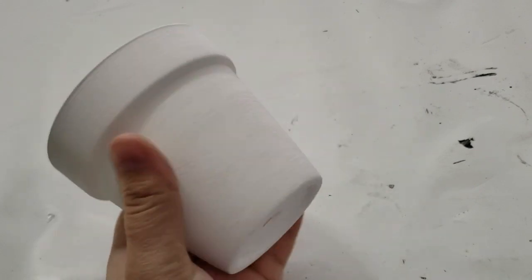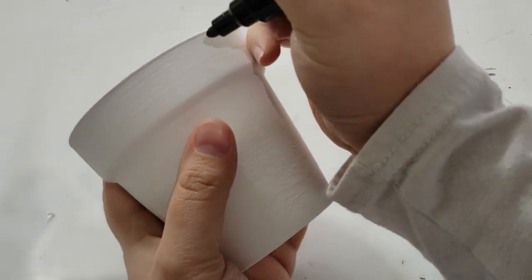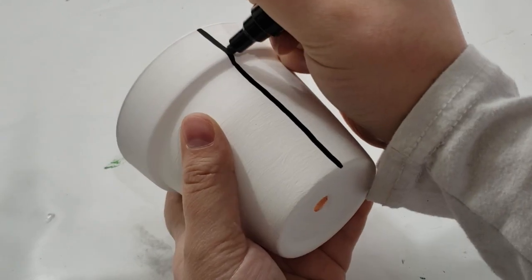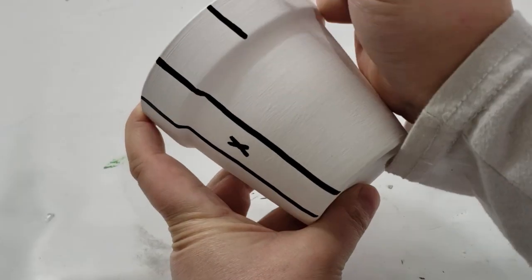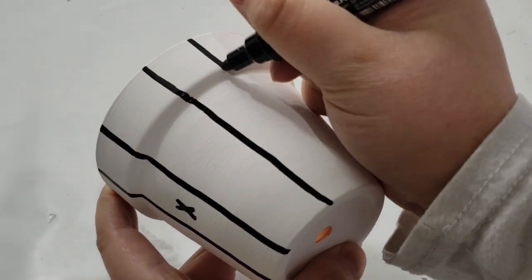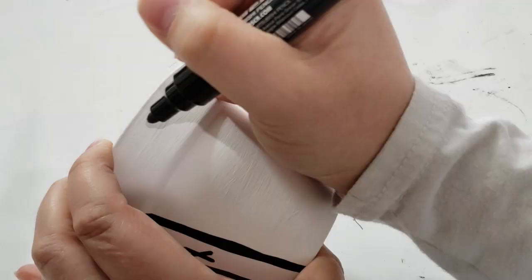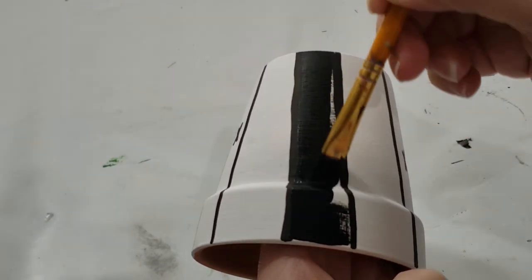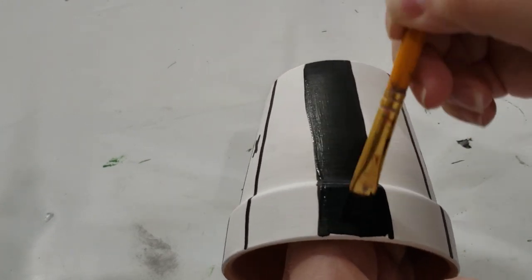After the paint has completely dried, I'm taking one of my pasta paint markers in the color black and drawing solid lines from the top of the pot going all the way down. Then I put an X in the middle so I know which side I want to paint in. Now that I have my lines, I'm taking some black acrylic paint and filling in where I put all the X's on those stripes.